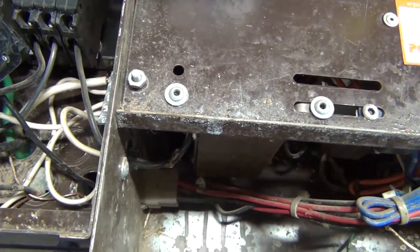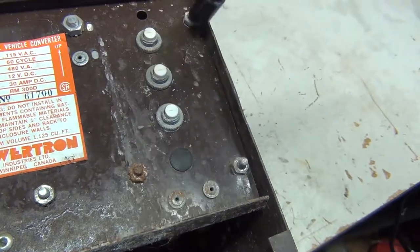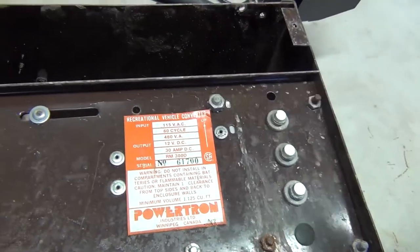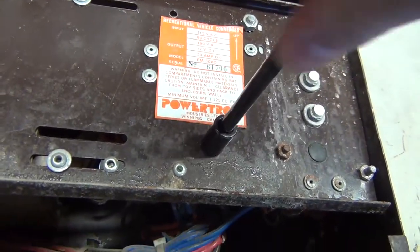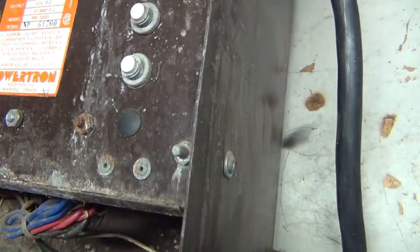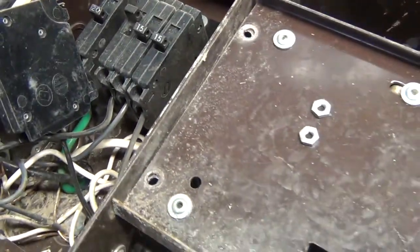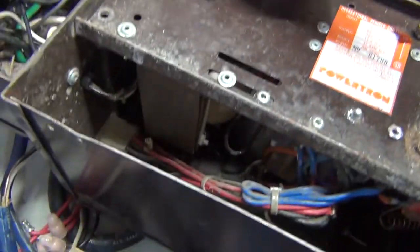I'll start with a couple of 10mm bolts. This plate here is mostly riveted so I might have to get a drill bit out. Alright, I got all four mounts off — this plate should just come on and lift off right there. It's a heavy bugger.